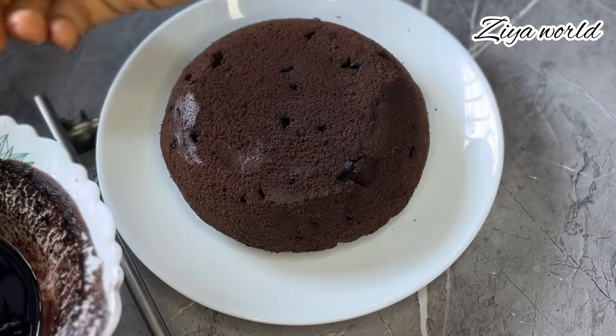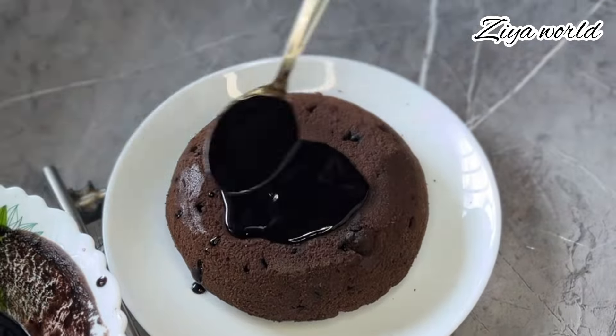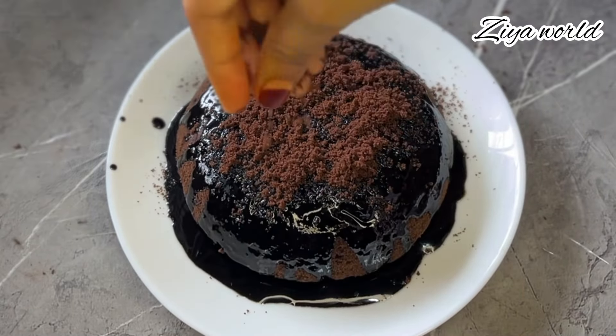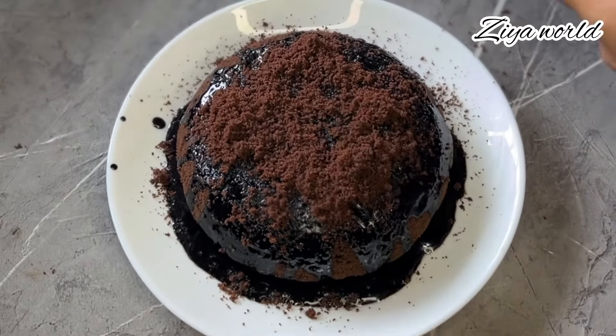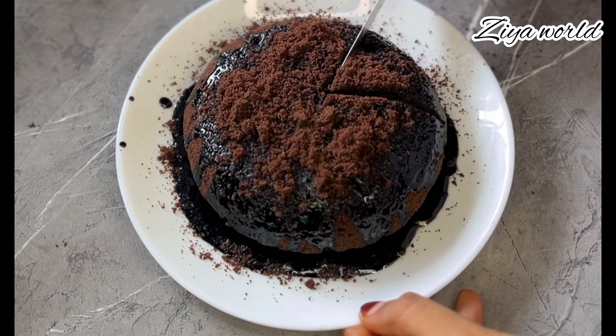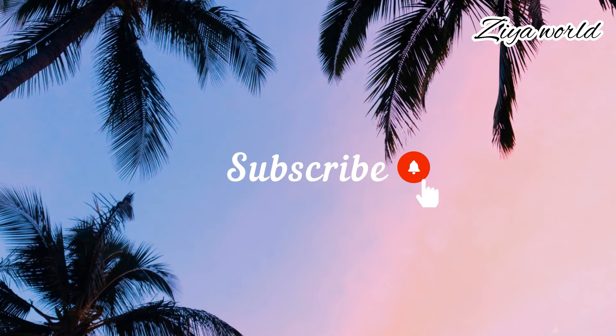Hi friends, Assalamualaikum. I am coming to the recipe of brownie cake. I am going to make this brownie and I will support you all in the video.